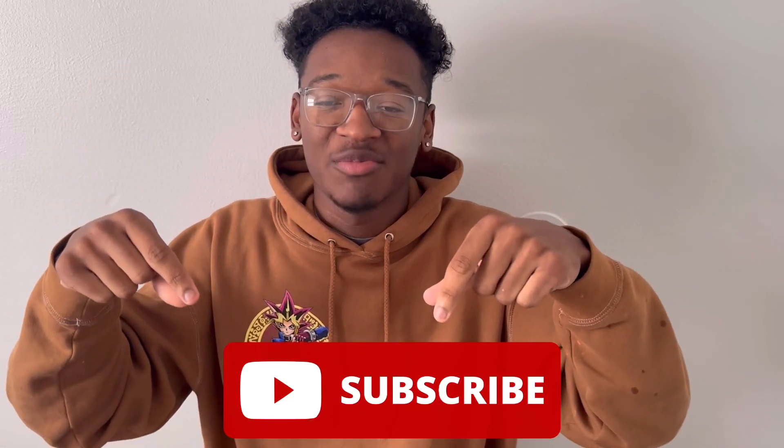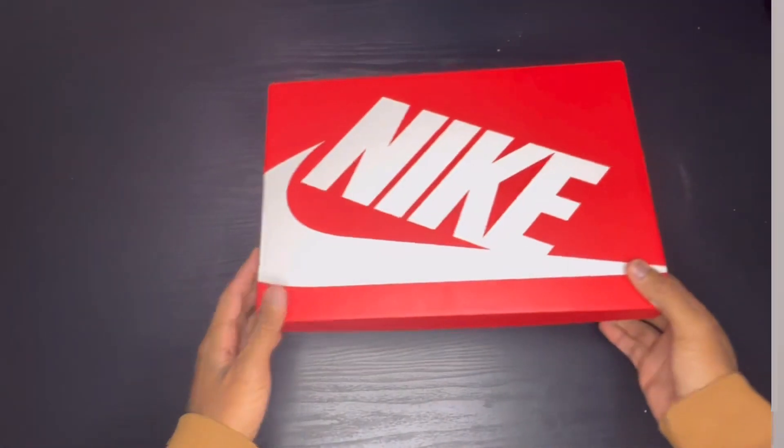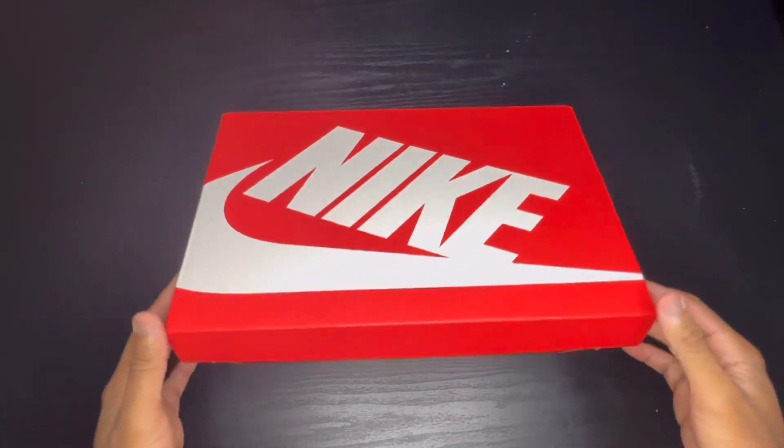Before we do anything else, I need y'all to go down there, hit the subscribe button, leave a like and a comment, share with your friends, share with your mom, share with your auntie, share with your uncle, share with your dog — whatever. The support really goes a long way and it lets me know that y'all like videos like this and I will continue to keep them coming. But without further ado, let's get into it.